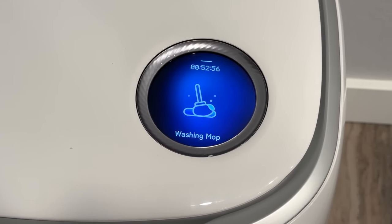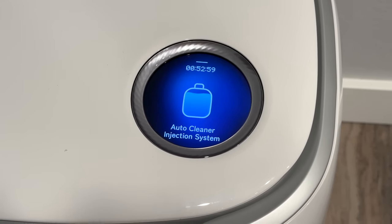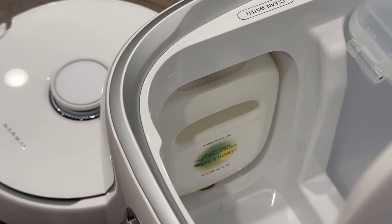That might be a little hard to believe, but this thing packs more than enough technology to be able to live up to that claim. But before I dig deep into explaining all of the features and why I've enjoyed this thing so much, let me give you a sneak peek of a couple of the features that I love about it.